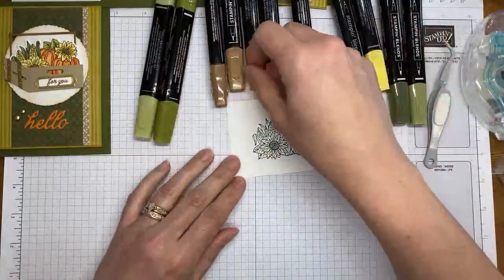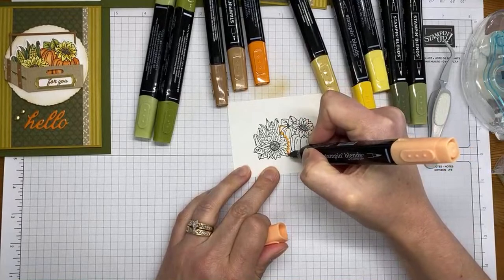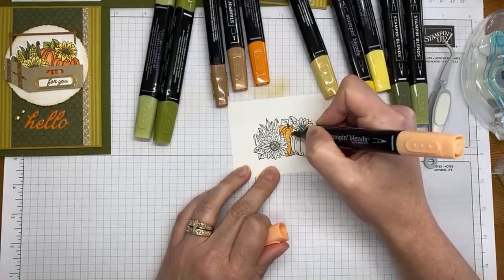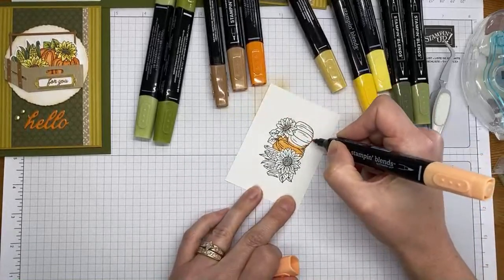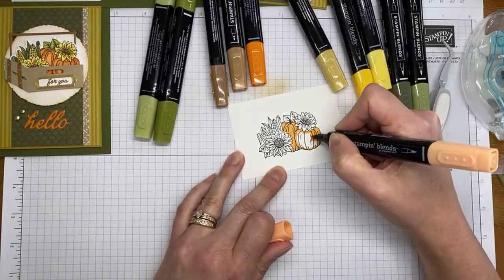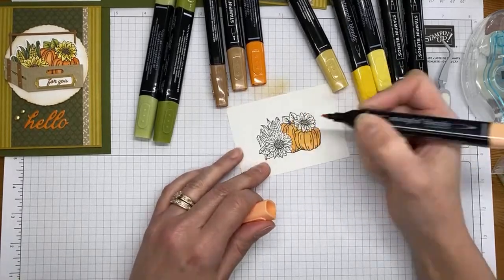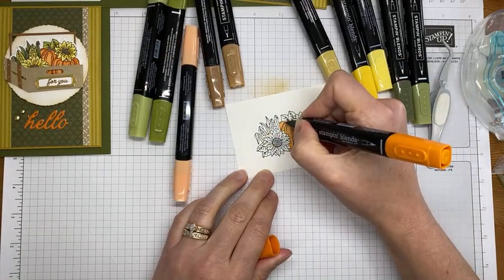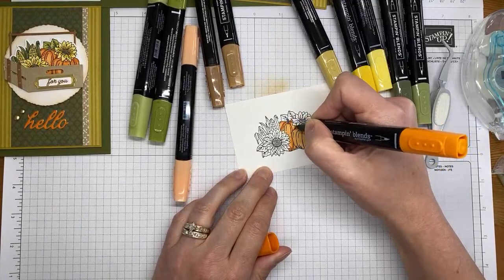We got a pretty good image, so now I'm pulling in a bunch of Stampin' Blends markers. The first color I'm using is Pumpkin Pie — starting with the light Pumpkin Pie to color the pumpkins. I'm putting the light Pumpkin Pie on first, then I'll move on to dark Pumpkin Pie to add a couple little shadows.